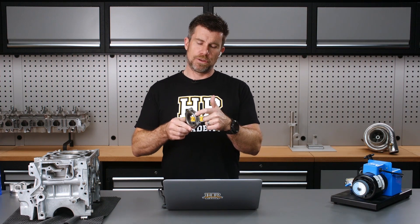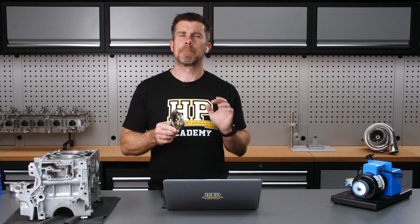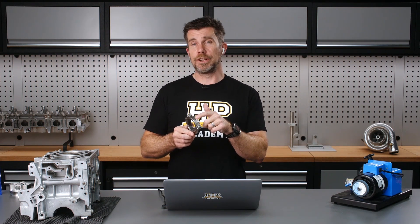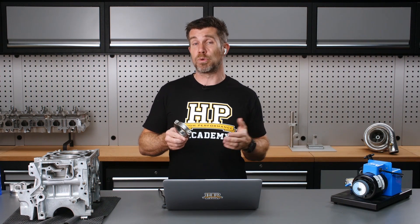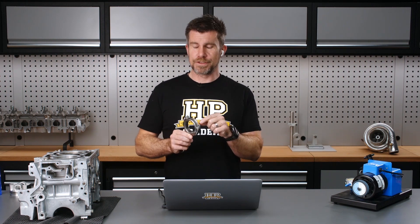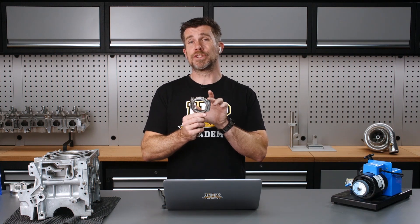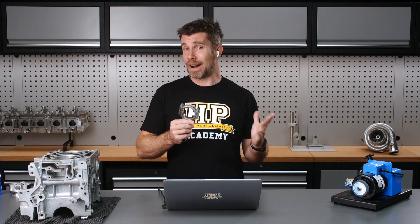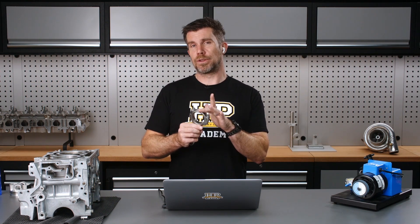On the cap of the rod, we've got these two little ribs or ridges. I've actually seen quite a number of professional engine builders linish material off these ribs, and on face value that seems like a nice simple place to remove material. We do not want to do that though — those ribs are actually there for a very important reason. What they do is increase the rigidity and strength of that cap, which means that under high load and high RPM, the cap is not going to flex as much. So that's a big no-no.